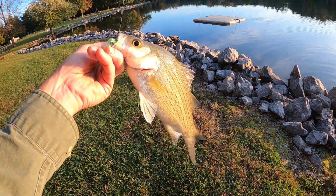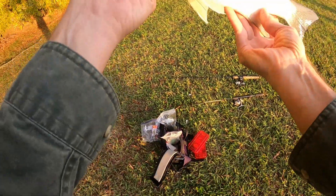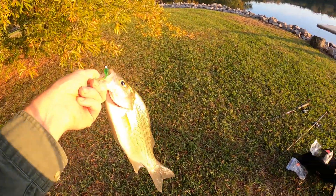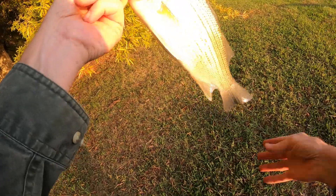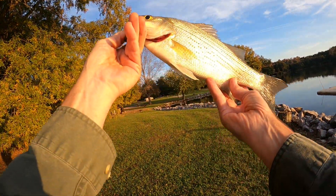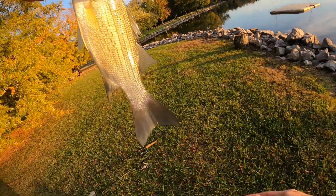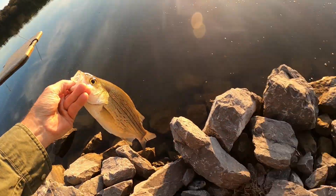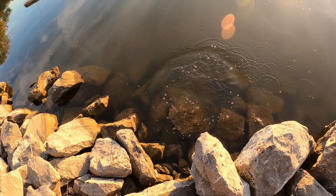I'm losing baits left and right — probably had two on at one time. I don't know if I could have got two in at the same time. I'm using eight pound test mono — just cheap mono. I just tied on a fresh new white curly tail and this green one, and as you can see, well, we're going to have to tie on again. Let's get this one turned loose on this beautiful fall day, folks — you just cannot believe how gorgeous it is out here in east Tennessee. Absolutely gorgeous weather.